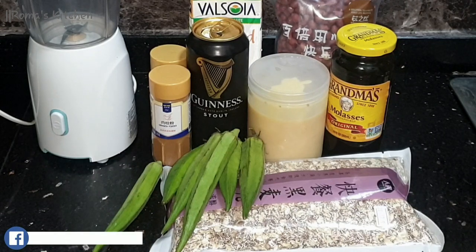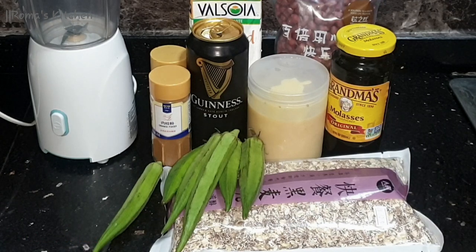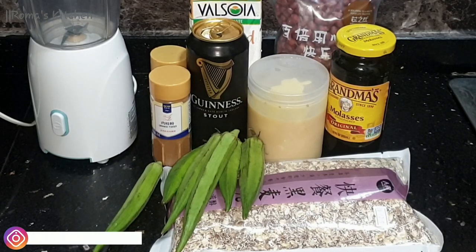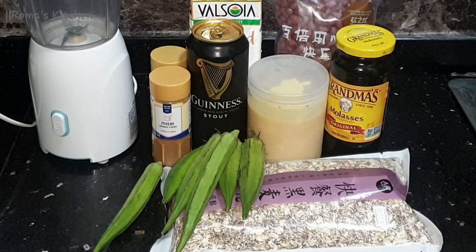Hey guys, so today I'll be making some okra punch for you — yes, okra punch, Roma's Kitchen style. These are all the ingredients needed, and I'll be telling you what each ingredient is as I go along. Of course, you'll need a blender to get everything nice and together.